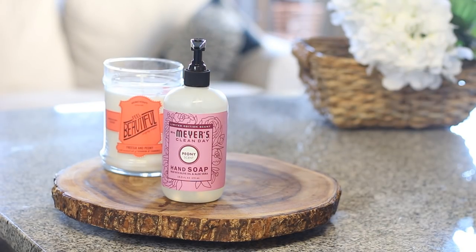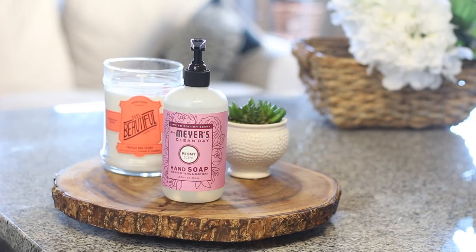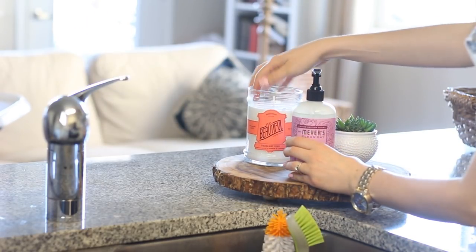I got this wood round from my wedding, but you can find them at Target or Crate and Barrel. I just put a candle on it, some hand soap, and then the little succulent, and I think it looks so cute by my sink. I love this look.